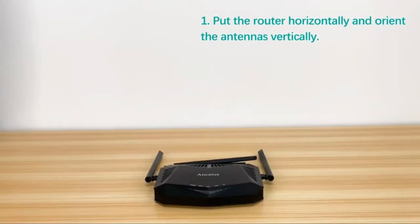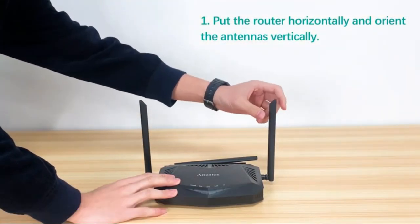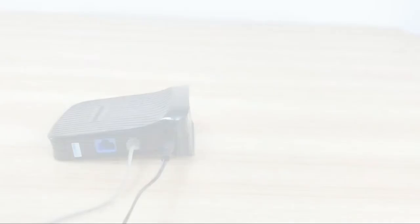This is a fantastic wireless router. The best part is if you click on the link in the description below today and click the coupon code, you can save 10% off your order today.